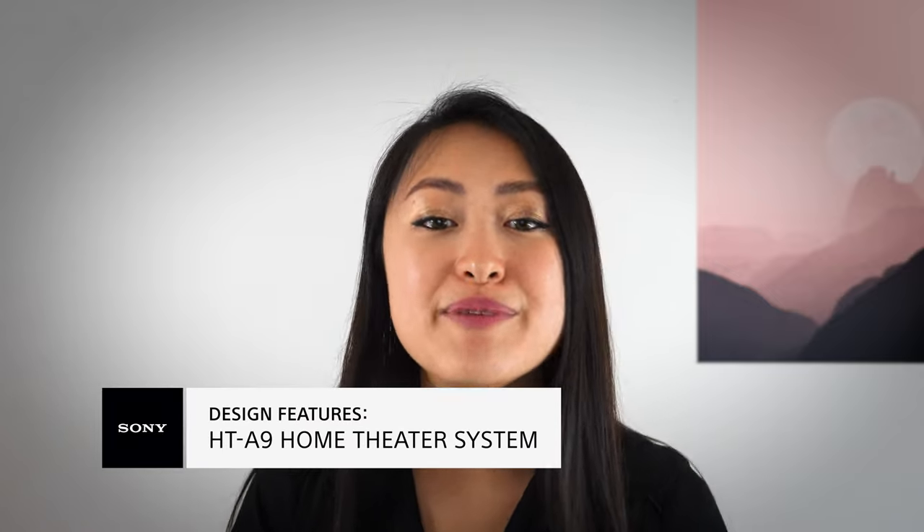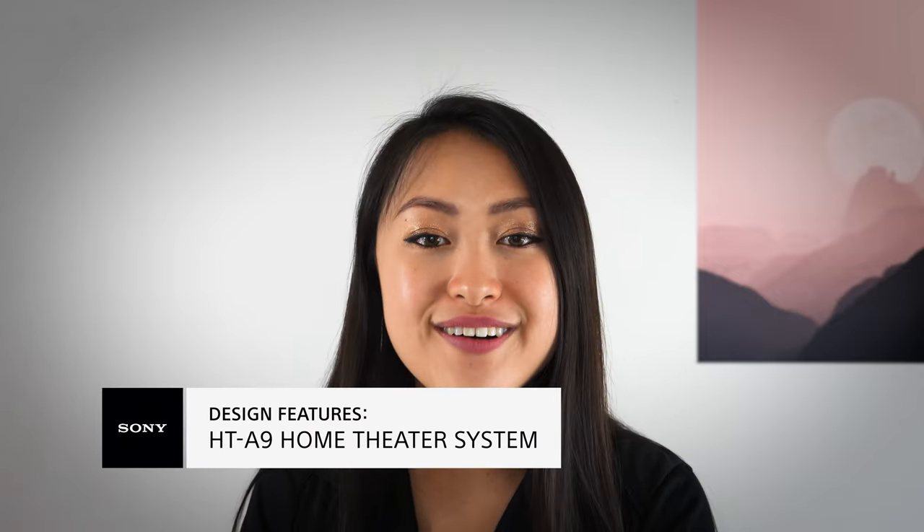Should you have any additional questions and would like to speak with a Sony expert like myself, be sure to check out the link in the description below. Thanks for watching!